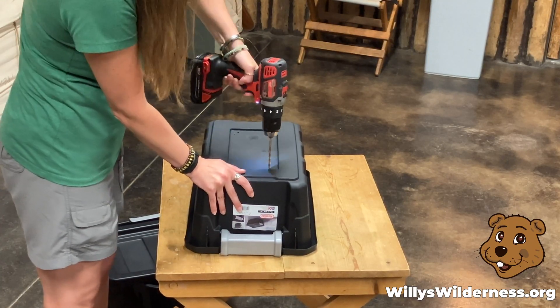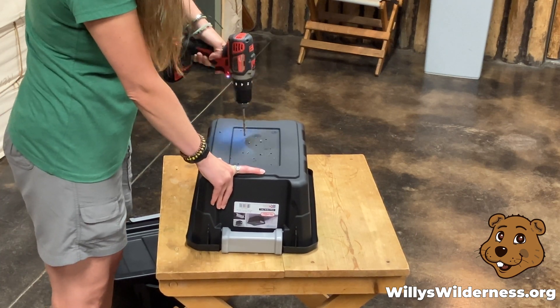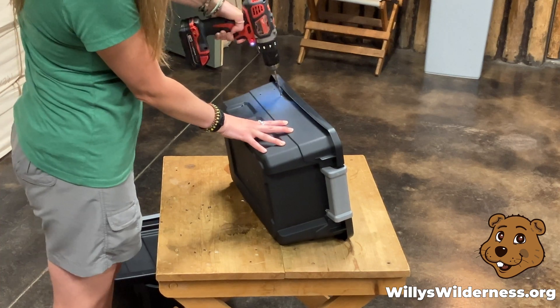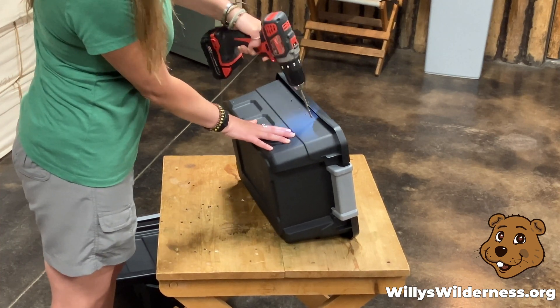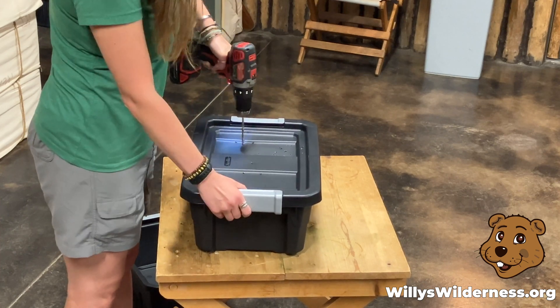First we're going to drill some holes in the bottom of the bin. Now we're going to drill some holes in the sides of the bin, just at the top about an inch down from the lip of the bin and about an inch apart. Now we're going to drill some holes in the lid of the bin.